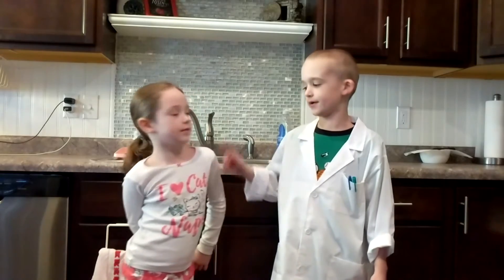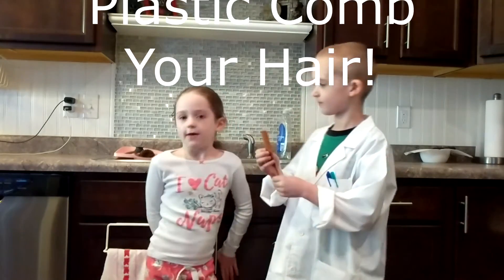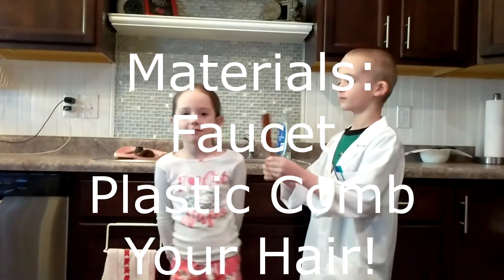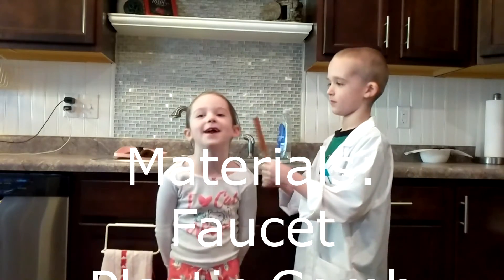Hello, Awesome Maiden here and welcome to my kitchen. We're not in the lab today. This is my sister Brenna and we're going to do the bending water with static electricity experiment. The materials we need are a faucet, comb, and your hair.